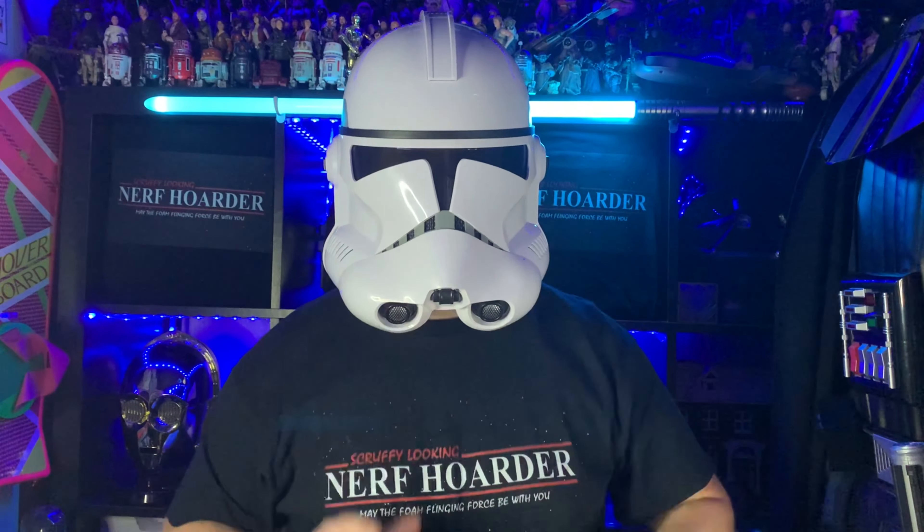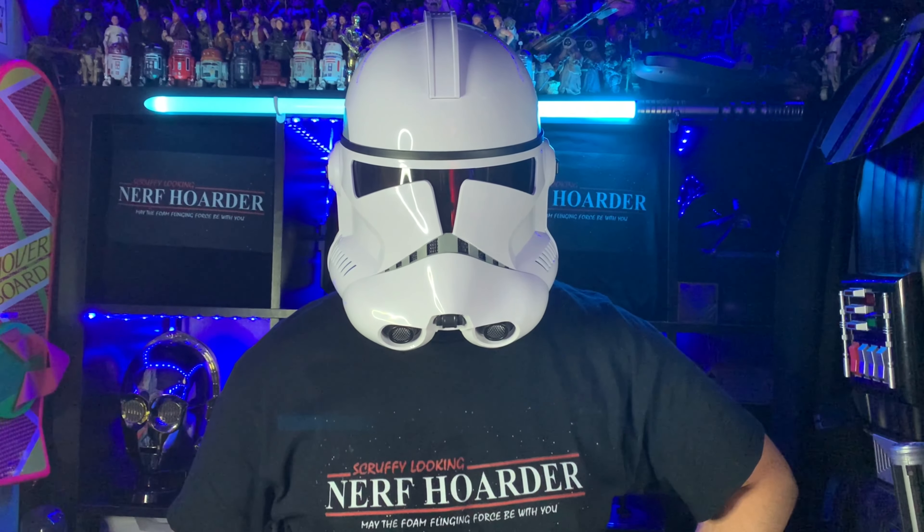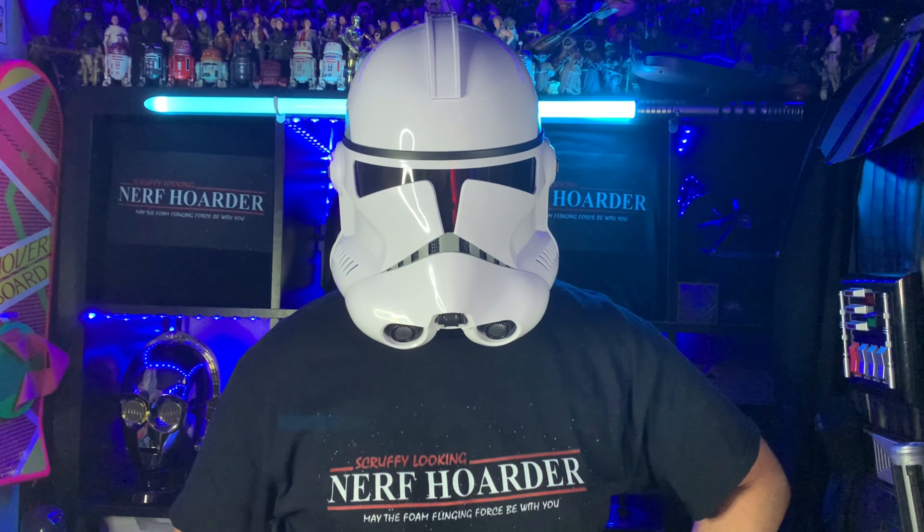I'm a lot better at doing the original trilogy Stormtroopers because I've been doing it a lot longer. But you just get used to saying certain lines. If you've got a yes line and a no line — ROGER ROGER! — you can kind of get used to saying these lines. WATCH OUT CLANKERS! You get the idea. So when you've got the helmet on: YES SIR! NO SIR! YES GENERAL! WATCH OUT GENERAL! At least you're doing something to change your actual voice, because if I talk regularly it just sounds like me talking, and that's not what you want.